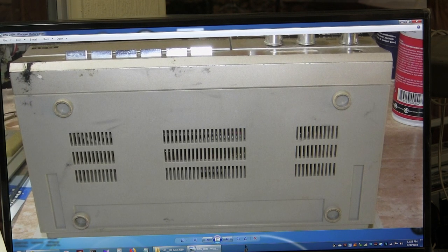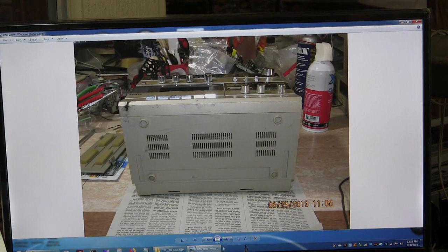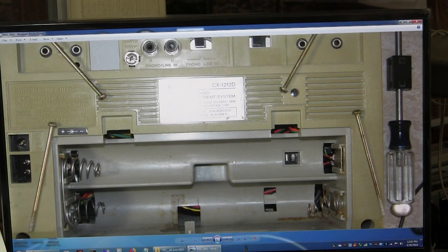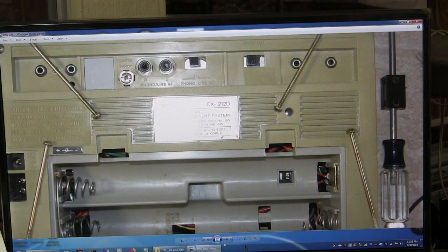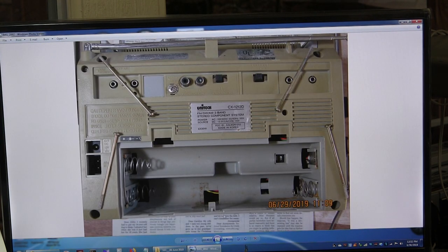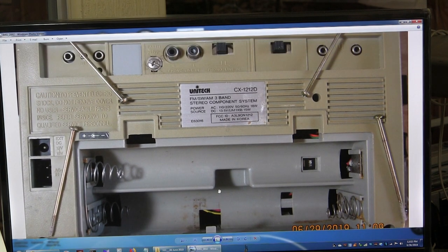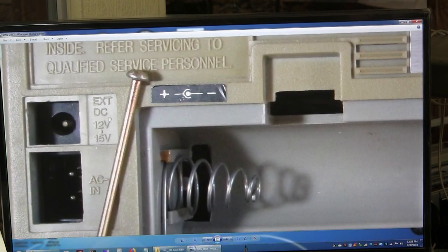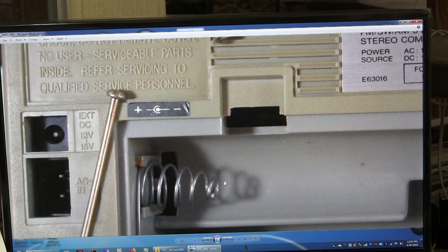It's got a belt clip right there. It takes four screws to open the back. Just like to know where they go and lay them down. This also has DC 12 volt, 15 volt, ACN, and all of that.